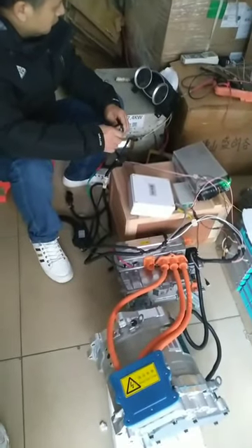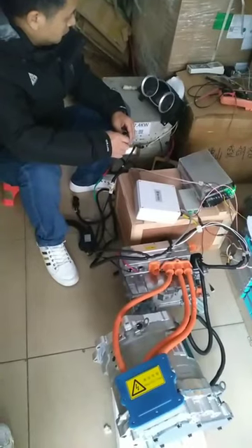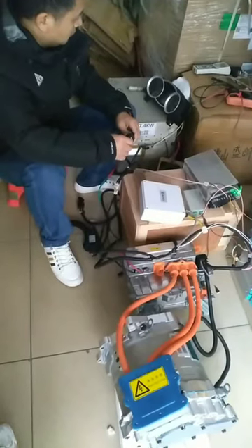Here is the test video for 384V, 120kW rated 50kW, PMSM model controller kit.